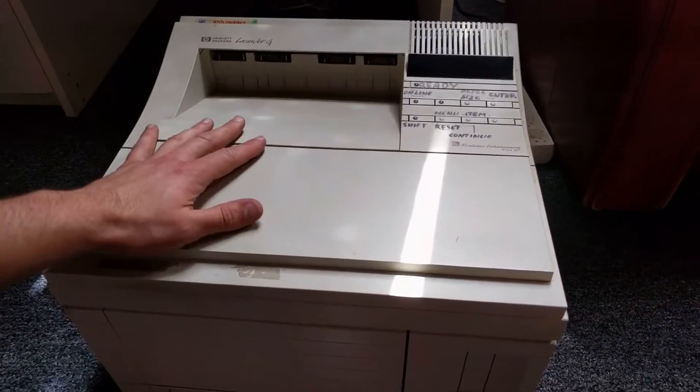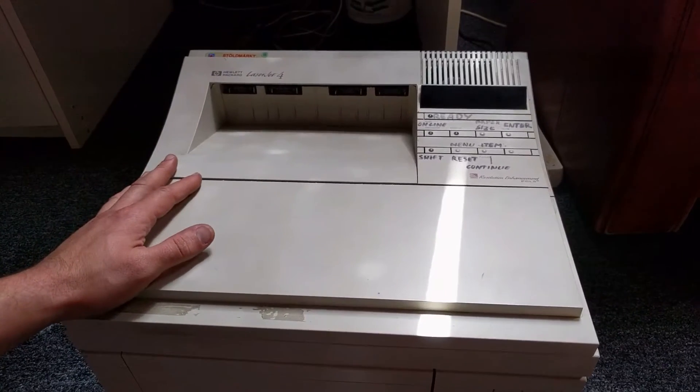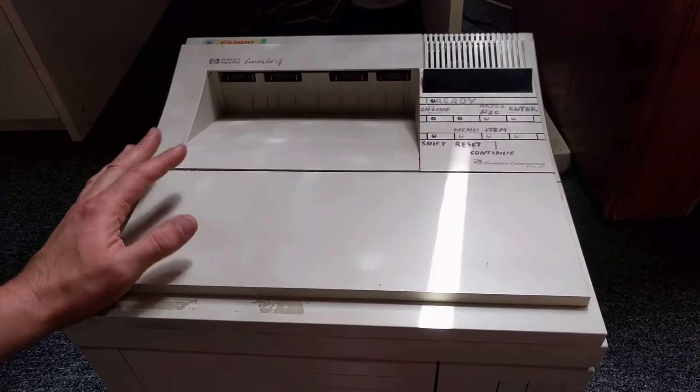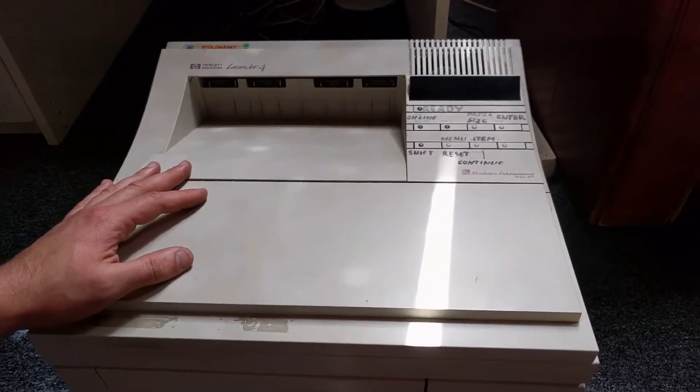This is how to change the output assembly on an HP LaserJet 4 and clean the laser, the optical unit, the laser unit. You have to clean the mirrors if the paper is washed out. Let's begin.